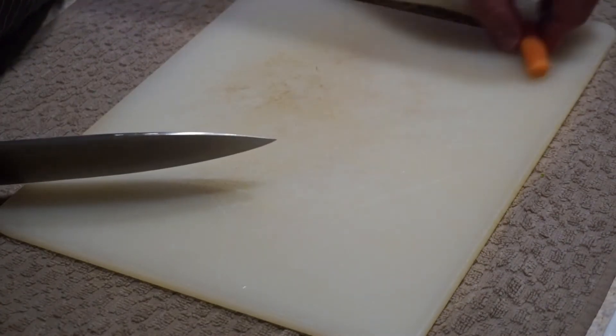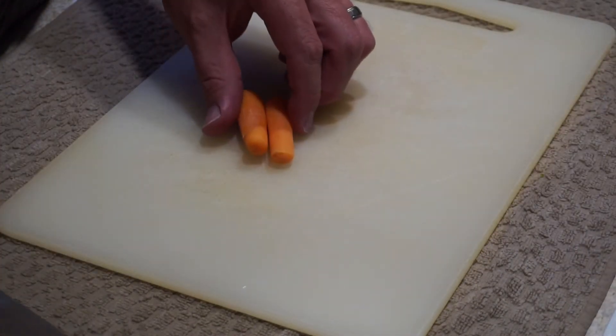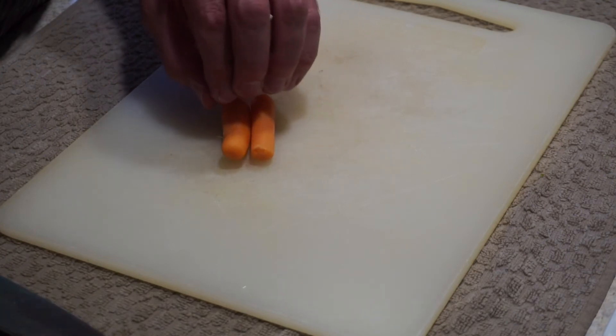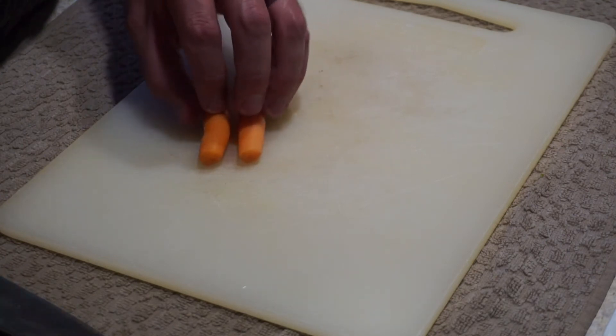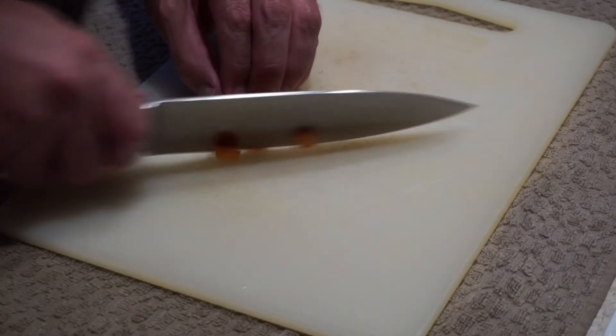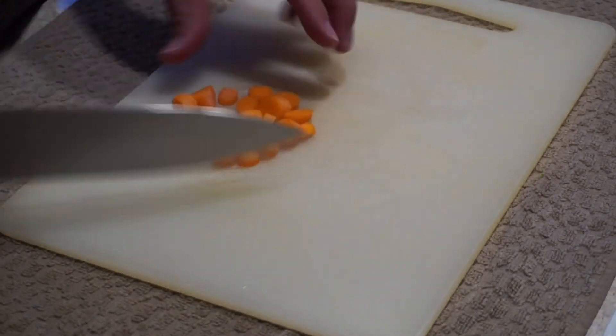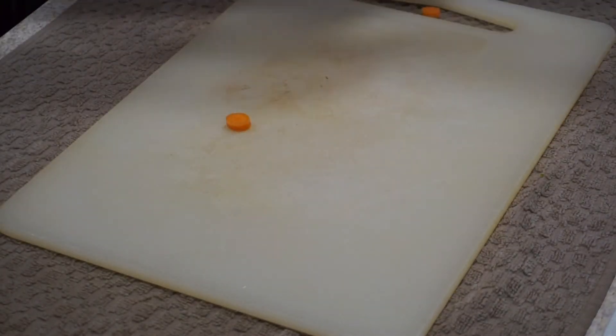Here's another angle on carrots so you can see it a little closer — first the long way, and then again with that coin cut. Notice that my fingers are bunched together and my fingers travel backwards as my knife gets closer to them.